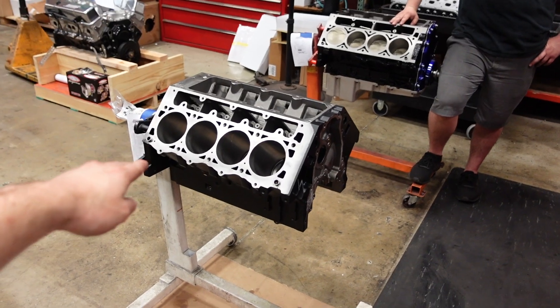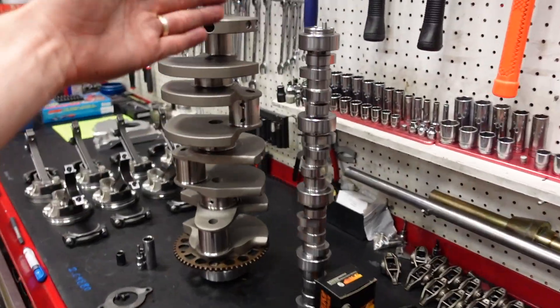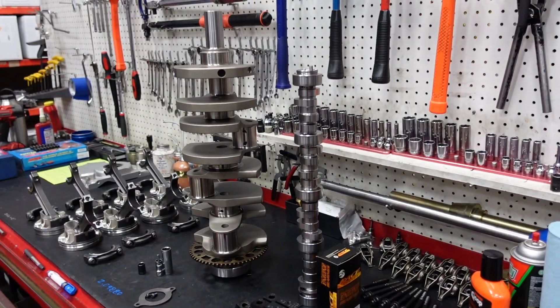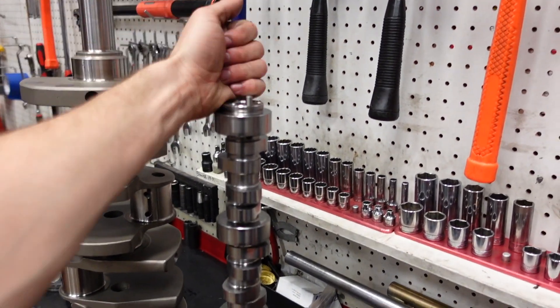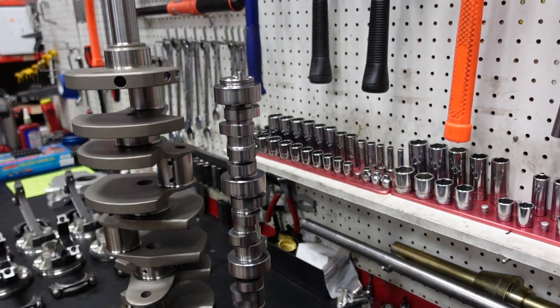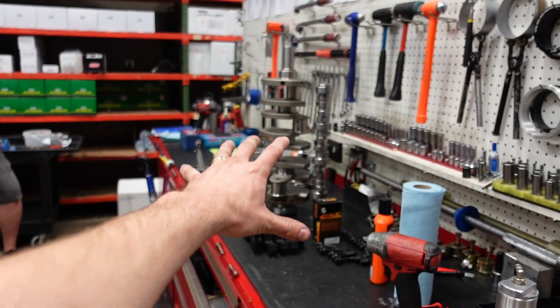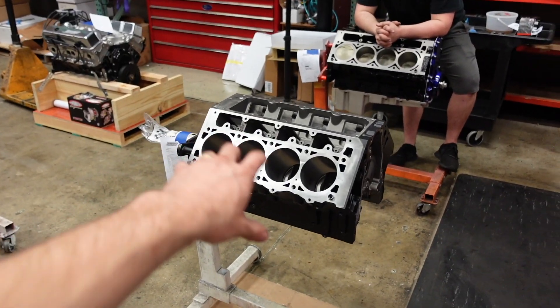It's going to run twin 80 millimeter turbos, and it's actually going in an old retired NASCAR chassis with a Liberty V-Gate 5-speed. This engine and chassis pretty much has it all. Shea has already checked all the clearances and everything is completely prepped. The camshaft — that's the coolest part. Because it's going to be a big RPM twin turbo deal, this camshaft is 252/258 duration at 50 thou lift on a 116 lobe separation angle, and about 650 thou lift on the valve tips. So without further ado, let's put these beautiful parts inside this beautiful block and make a powerhouse.